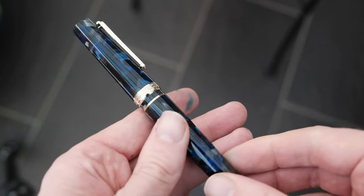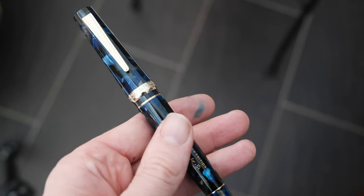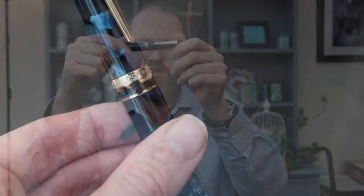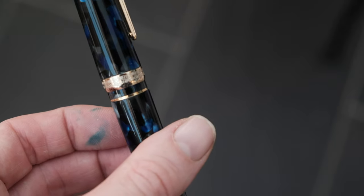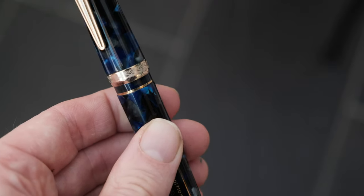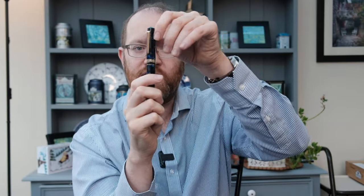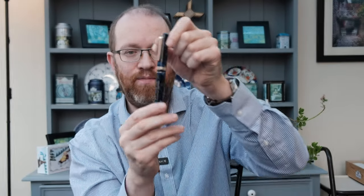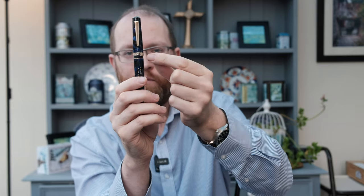And then we come down onto the cap ring, which has got this beautiful, beautiful pattern on here. It doesn't look too dissimilar to some of the ancient patterns you would see, maybe in Greece. If you can tell me the name of this pattern, I would be really, really indebted — I did try to find out but I couldn't. I should have maybe asked Nino. I will try and put that into the description below. We've also got on the cap ring the limited edition number, which is number four of four.